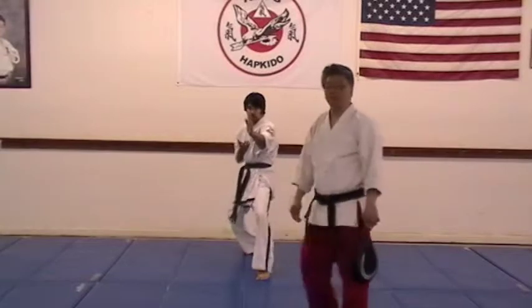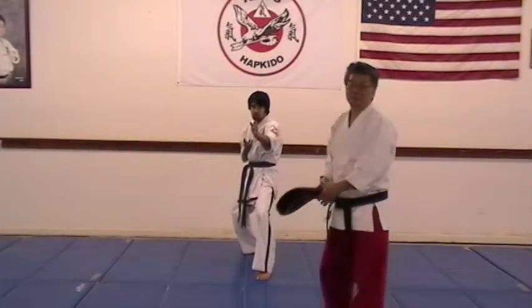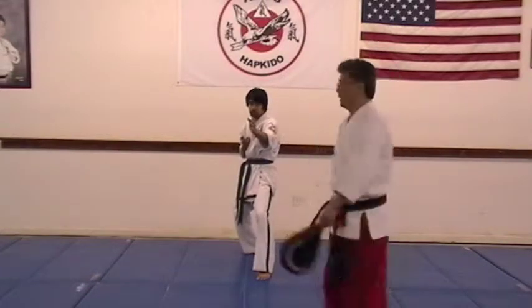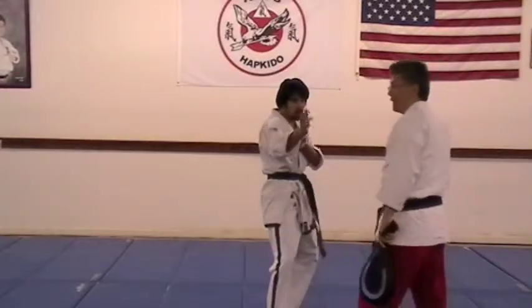Number two, jump round kick. Make sure you jump, turn your head, you must point the knee first. Ready, jump round kick. And back.